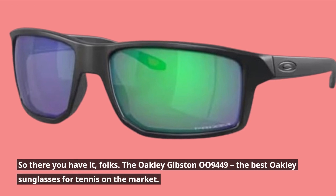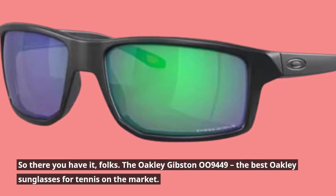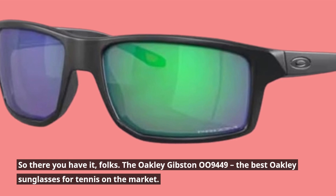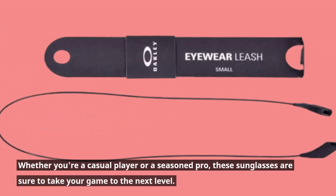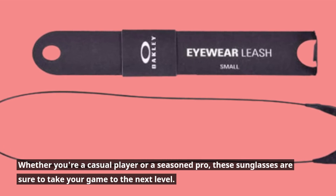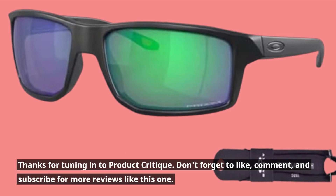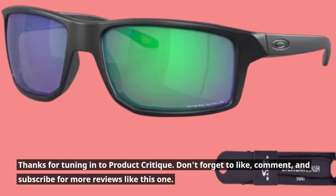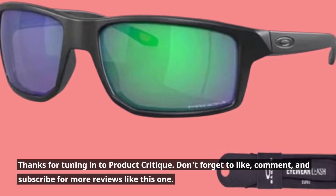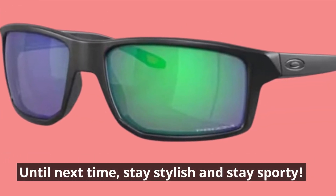The Oakley Gibson 009449 — the best Oakley sunglasses for tennis on the market. Whether you're a casual player or a seasoned pro, these sunglasses are sure to take your game to the next level. Thanks for tuning in to Product Critique. Don't forget to like, comment, and subscribe for more reviews like this one. Until next time, stay stylish and stay sporty.